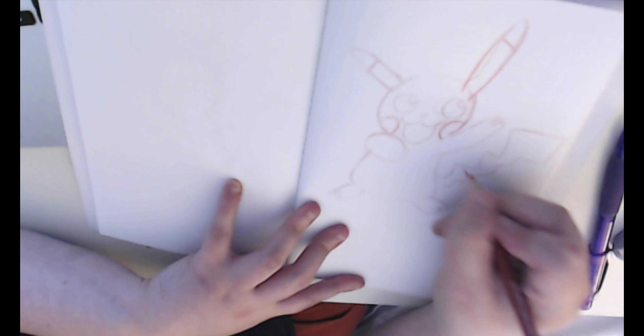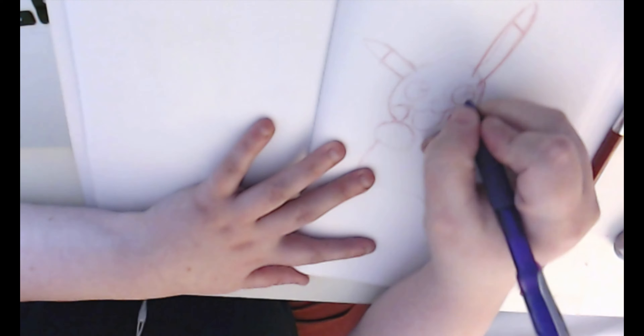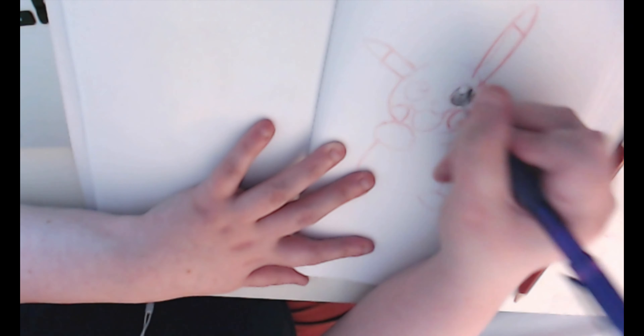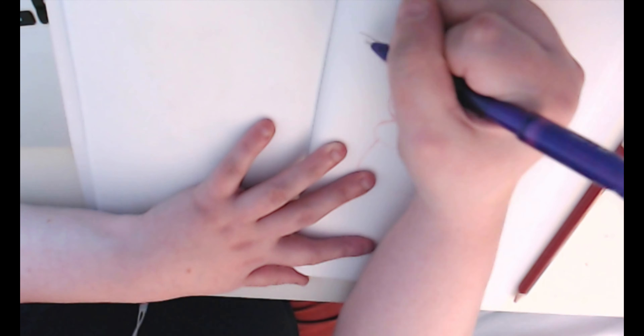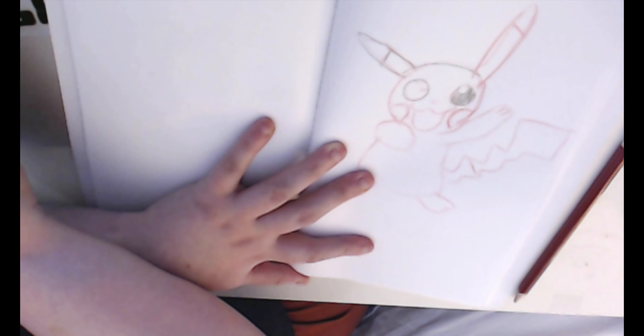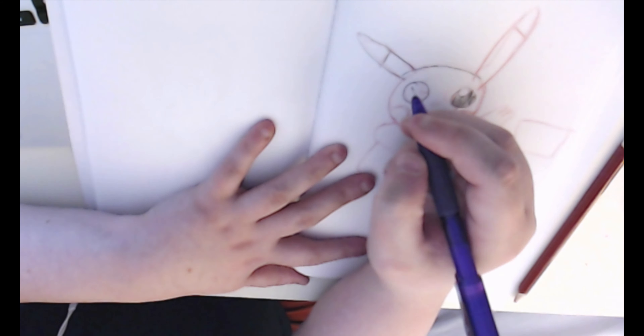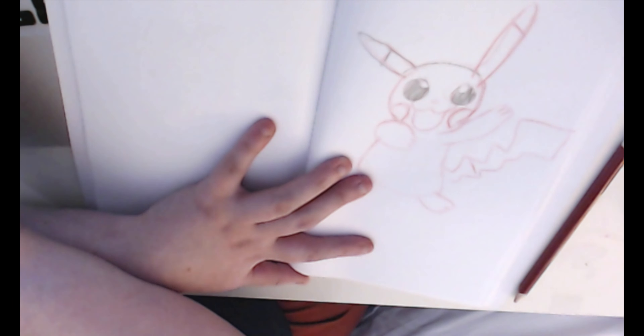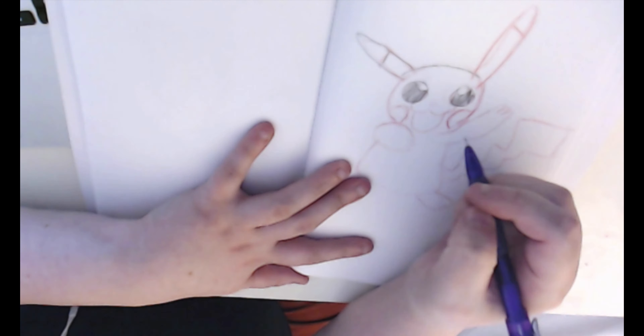Sorry for the blurriness here — I had the light off and I turned it back on so maybe you can see it a little bit better. You'll see it after the coloring, so stick with the video if you can. The first one is Pikachu; the second one is Eevee.